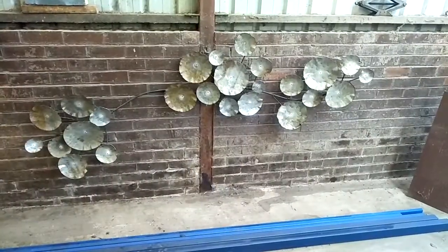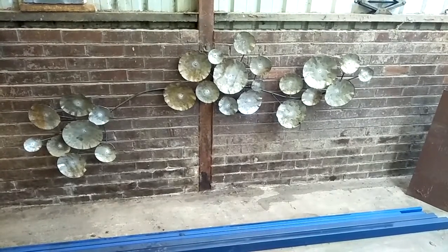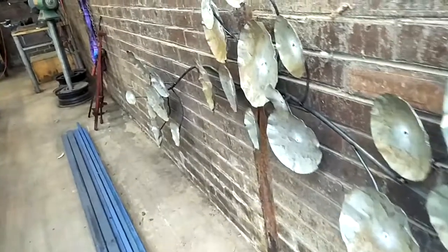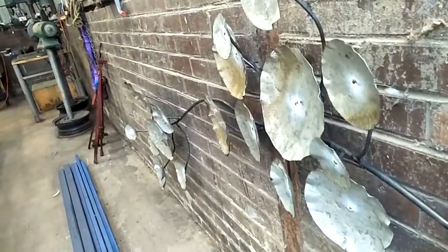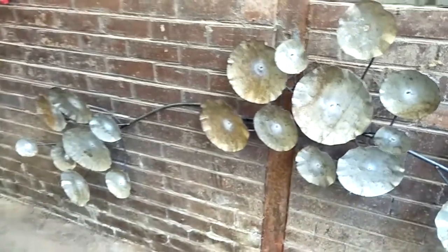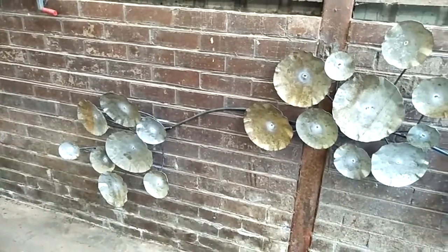Here it is — all 25 pieces put together. You can see all those branches coming out from the main stem. I'm really happy with how it's coming together so far.